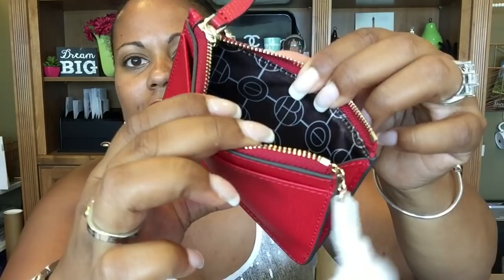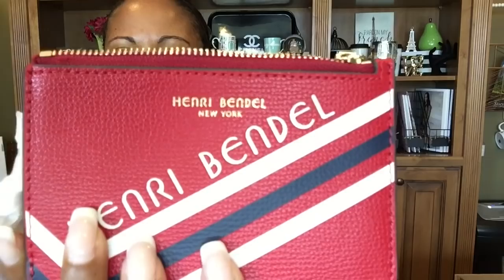The next item comes in this dust bag. It is this cute little Henry Bendel card holder. I just fell in love with this — I thought this was the cutest little sporty card holder. It's got the key fob inside and the Henry Bendel HB logo with a beautiful satin interior. It's got a pocket on the back and it says Henry Bendel with the gold up at the top. It's about the same size as the Louis Vuitton card holders.